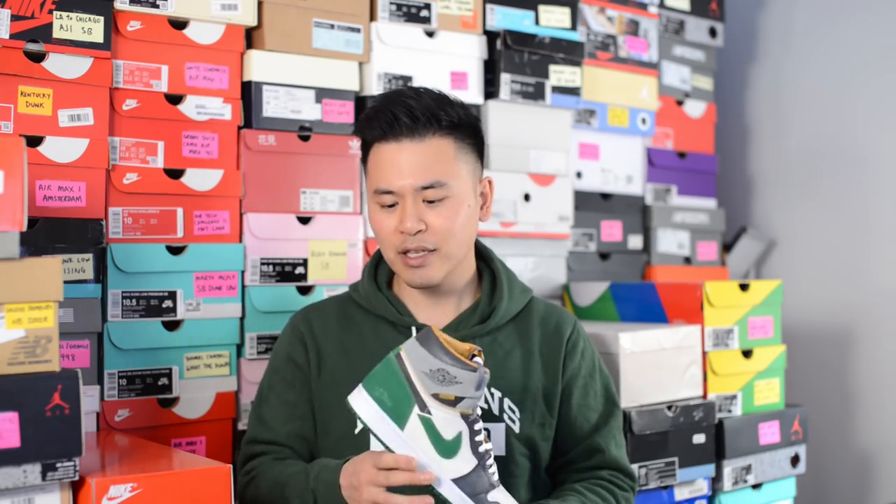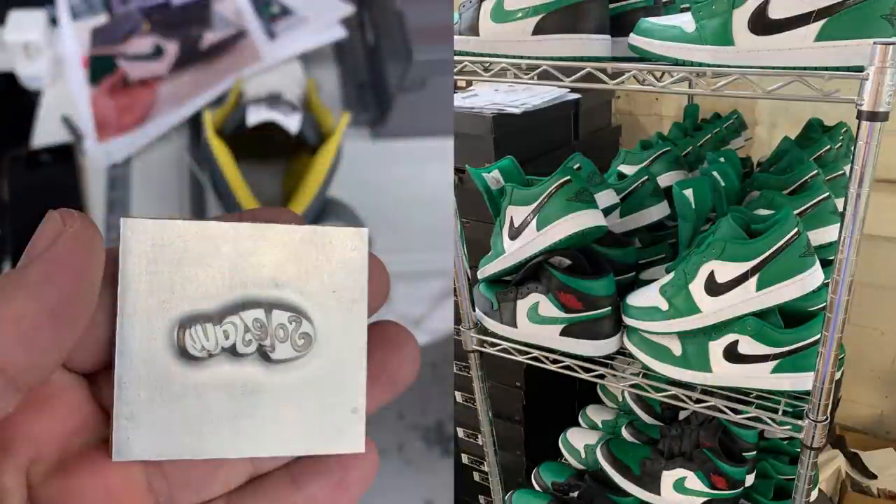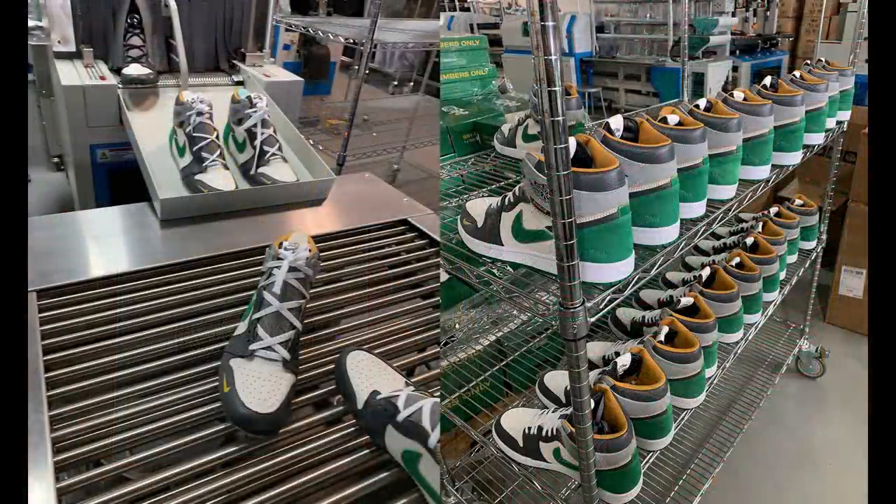If you compare these to a similar shoe constructed by the Shoe Surgeon, they can fetch thousands and thousands of dollars. When you look at it from that lens and add the fact that the midsole and outsole are taken directly from Air Jordan 1 Lows, and then layer on the labor cost and the cost of materials for the upper, it's honestly really not bad at all.